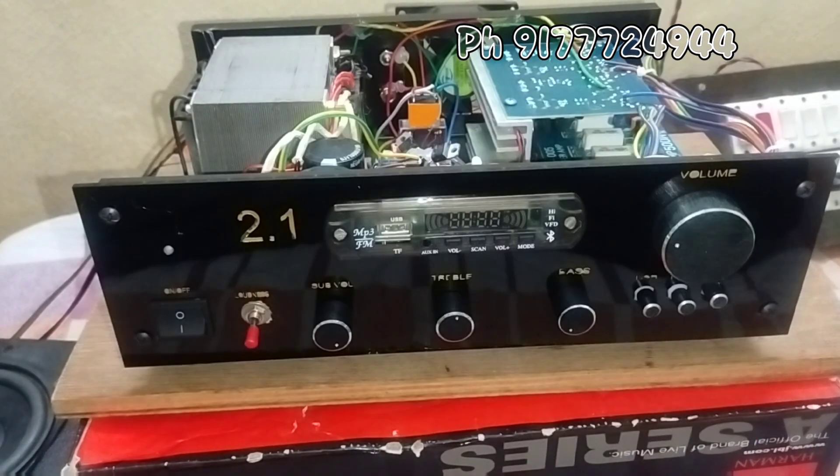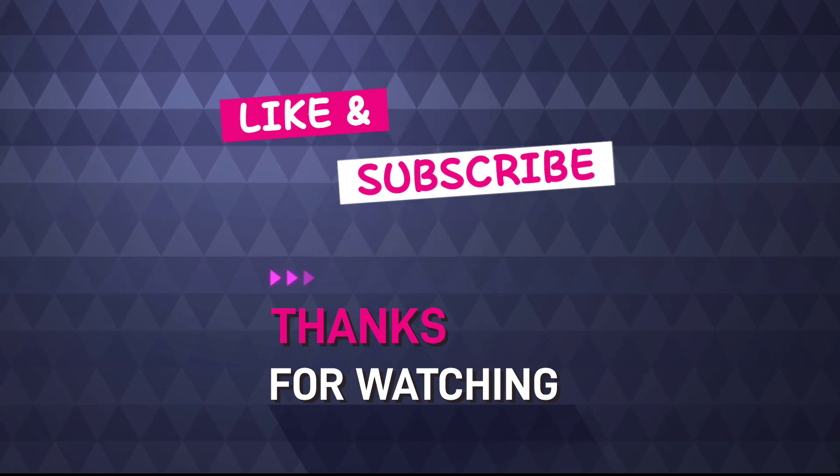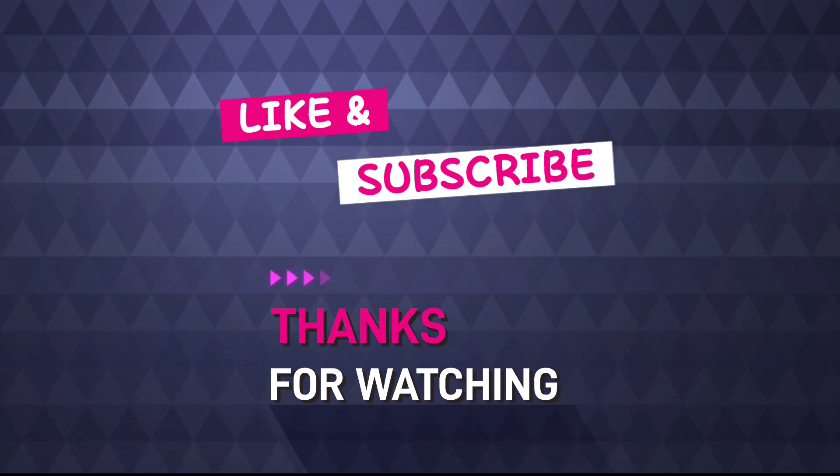Please watch, share, and subscribe. Thank you.